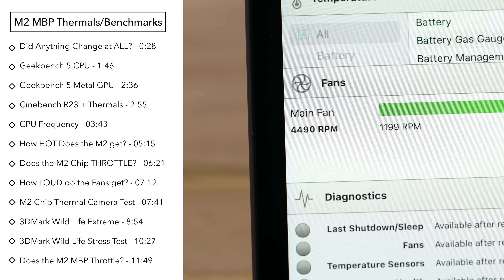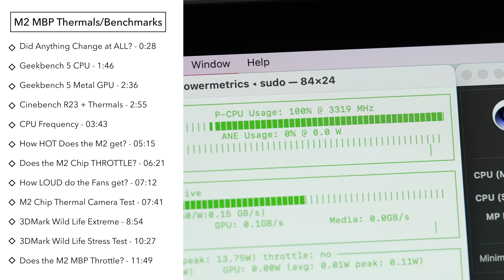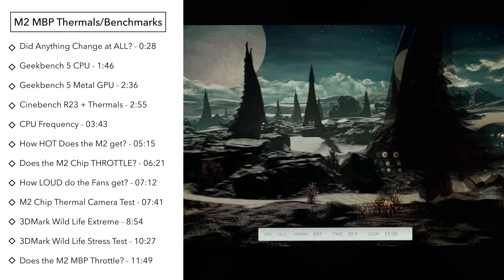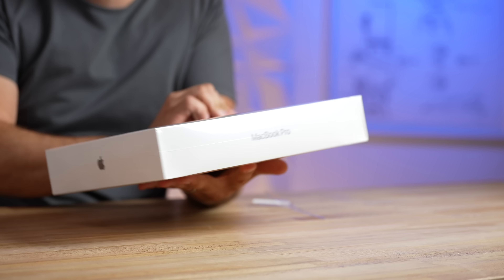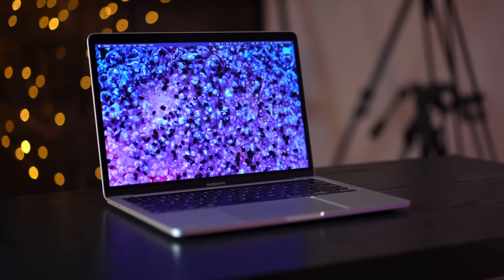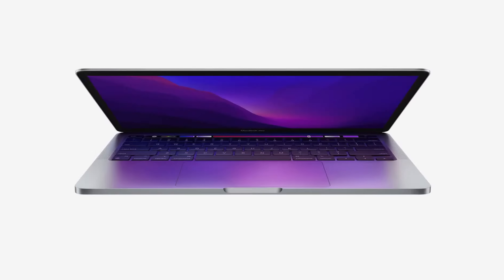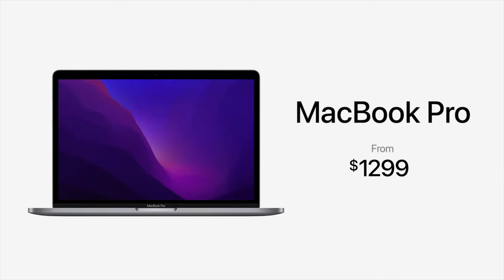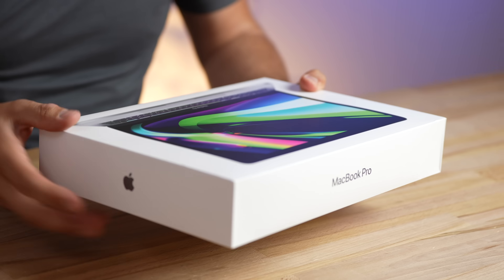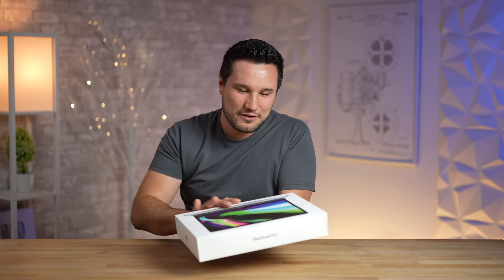We're going to look at the temperatures, fan noise, the frequencies, whether it slows itself down, and see how the M2 chip performs. Some people are disappointed, saying this is a recycled machine — not talking about the aluminum, but Apple taking the same machine without changing anything and selling it. The wallpaper is identical to the one from about a year and a half ago.